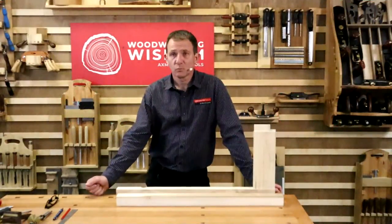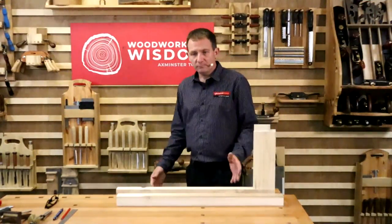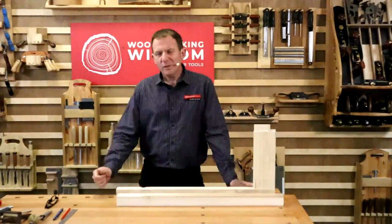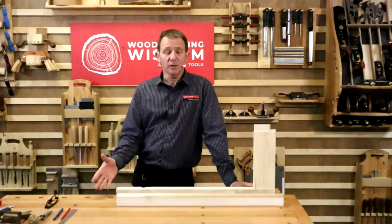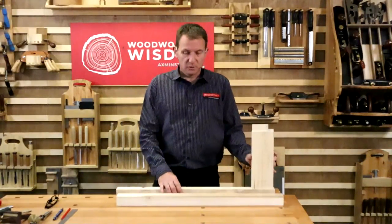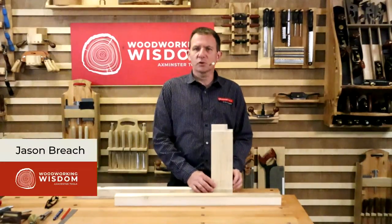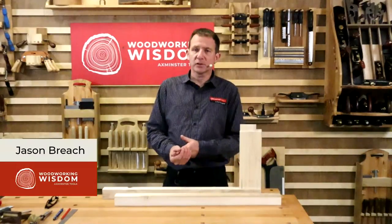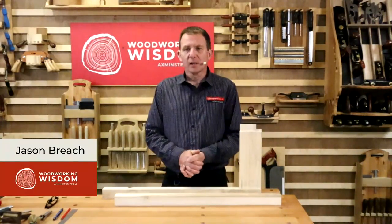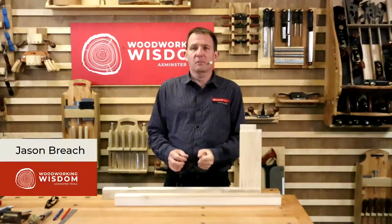Hello everybody and welcome to another Woodworking Wisdom. So here we are, it's Wednesday. We're going to continue from where we left last week. We looked at cutting your mortise - so simple. And it's weird, people are off-put about cutting mortise and tenons by hand. Why? If you don't have the fancy machines, maybe you don't want to make any furniture because you think this is long-winded to make a mortise and tenon.